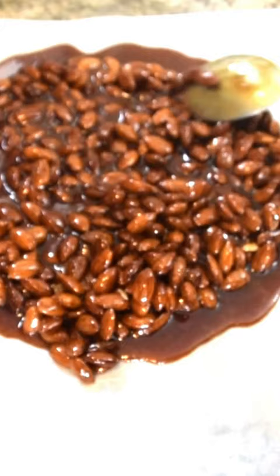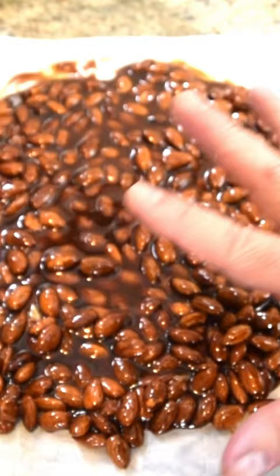After about a minute and a half, you can see how everything starts to cool down. After just a couple of minutes, go ahead and pour everything right out and try to spread it so you're about one layer of almond thick. Let this cool down on the counter for a good 15 to 20 minutes.